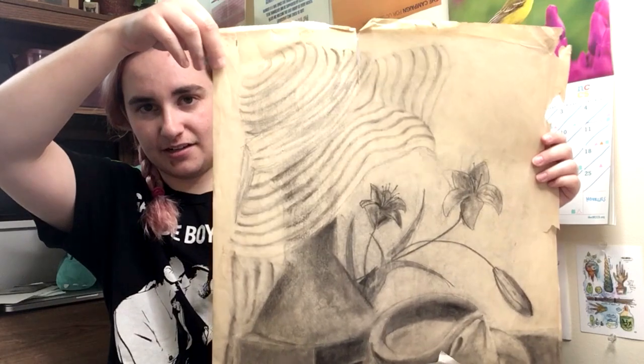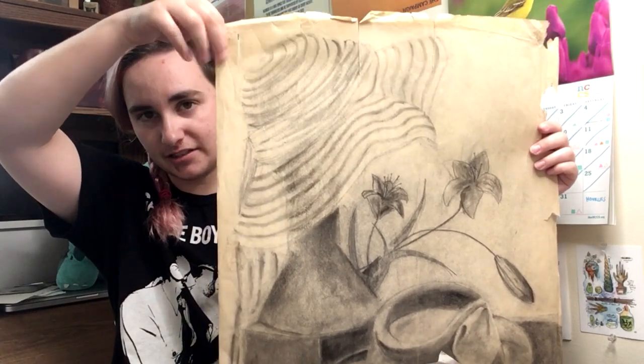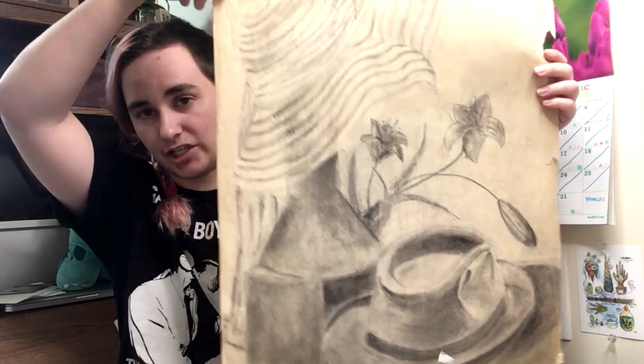This is from that same series of still lifes. It's a sort of fedora hat, a sheer sun hat, and some lilies. I remember being really proud of the rendering on the sheer hat.